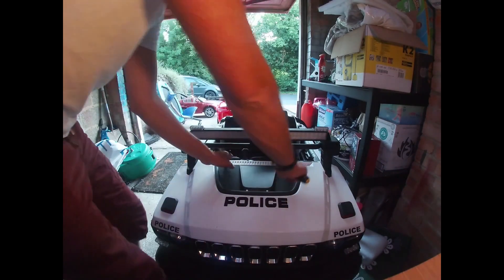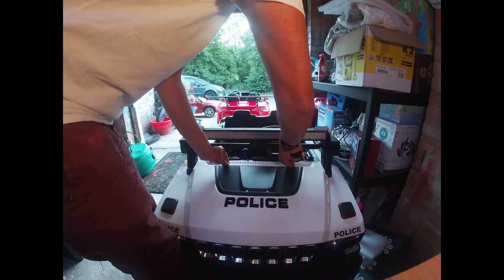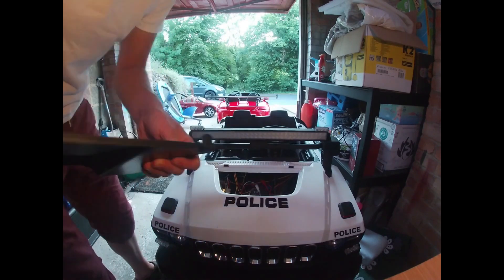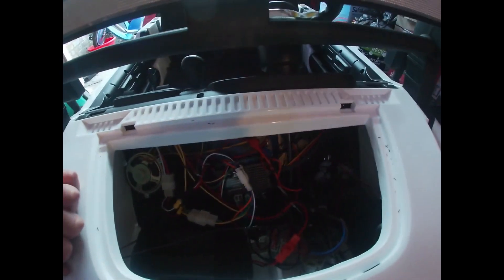Welcome back to the next part of this series. This part is mostly going to be removing the old wiring from the car. First of all, remove your bonnet however that comes off, and the majority of this wiring is going to come out.